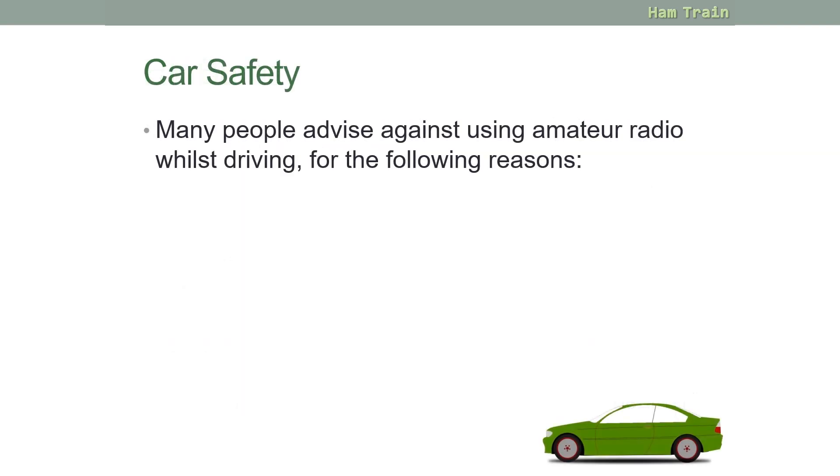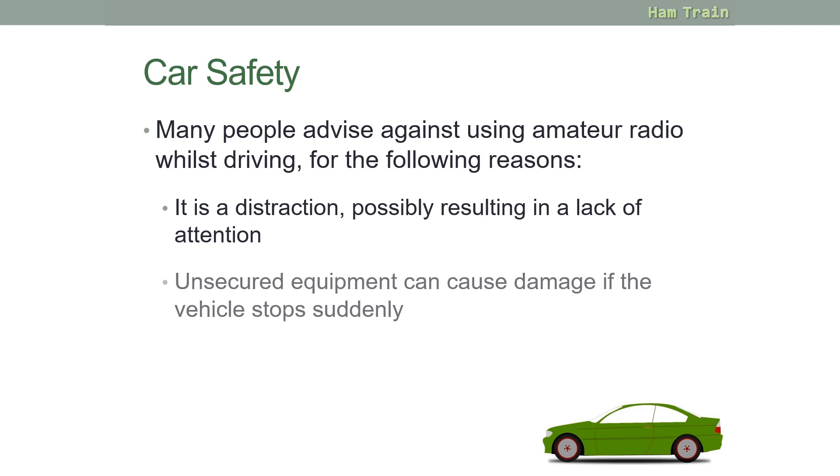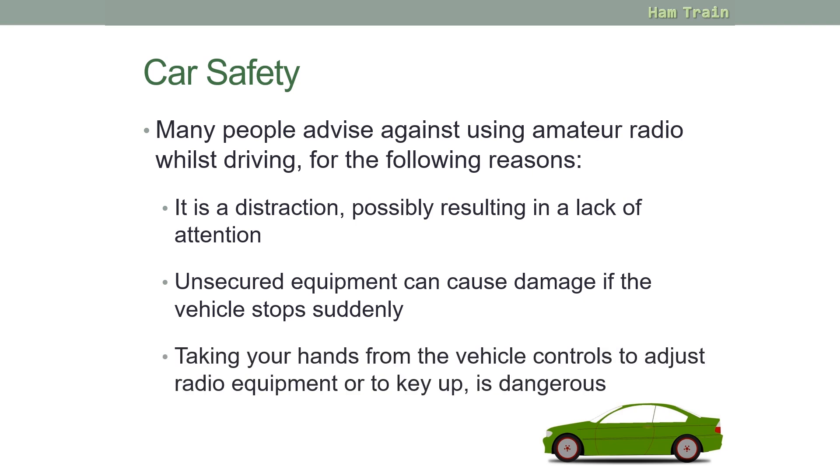Regarding car safety: many people advise against using amateur radio whilst driving. It is a distraction, possibly resulting in a lack of attention; unsecured equipment can cause damage if the vehicle stops suddenly; and taking your hands away from the vehicle controls to adjust radio equipment or to transmit is dangerous.